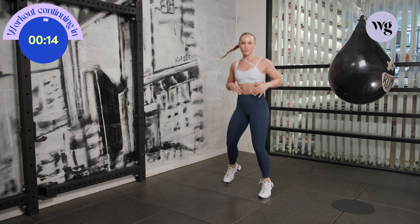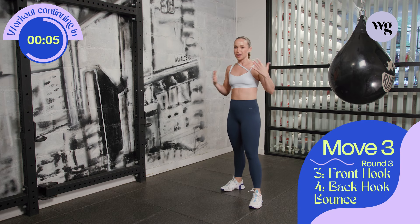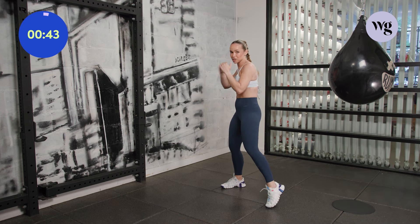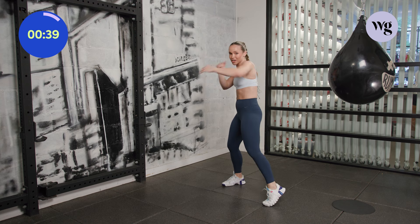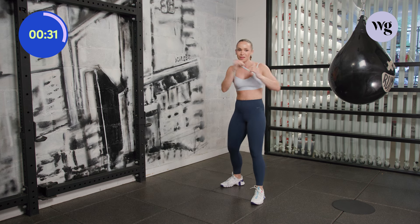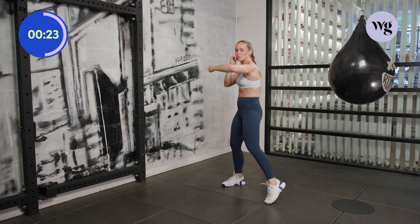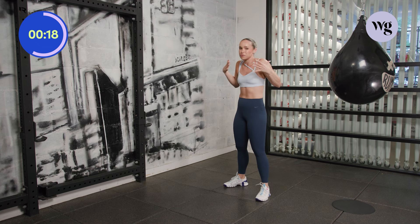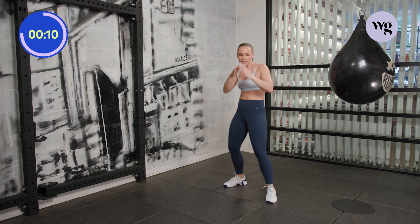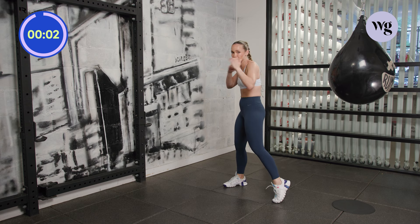Okay guys, you ready? Answer's always yes. We're going to take it to both hooks — three, four, and a breather. So front hook, back hook, we bounce. Ready? Let's go. Front hook, back hook, bounce it out. Three, four, and we bounce. Sometimes I just step around instead of bouncing. Loosen up those shoulders — even I bring my traps up and have to remind myself to push them down and relax. Got about 10 seconds. Give me five. Three, two, one — breathe.